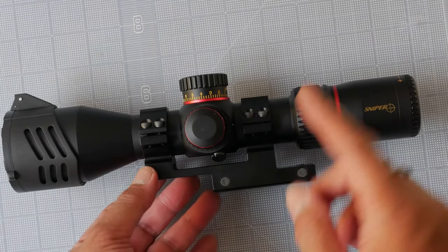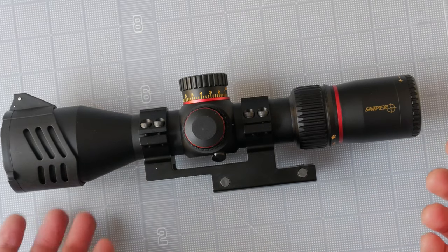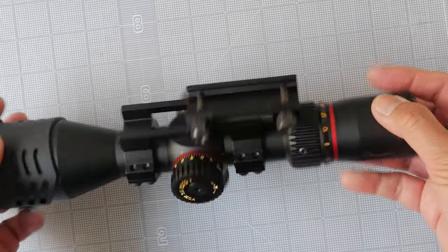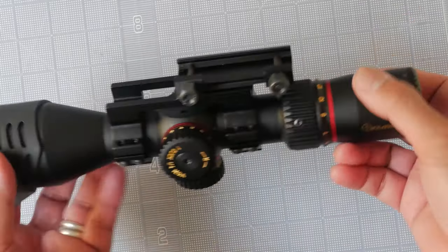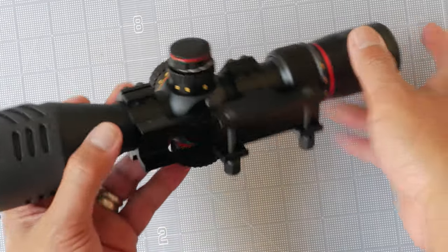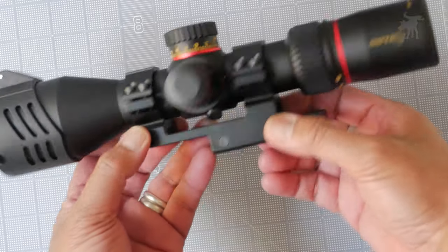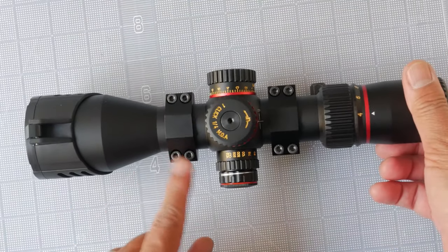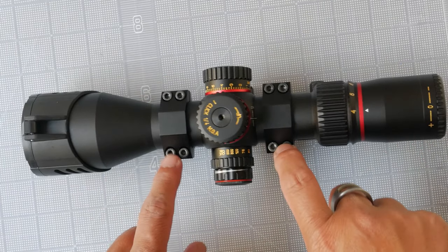You do get a mount — an offset cantilever mount that the scope is pre-mounted on. It's an odd design that's a very square-looking mount, but it is skeletonized to lighten the weight and on close inspection seems to be well-made. What I don't like is that the tightening screws are on the right side, which gets in the way of levers and charging handles.